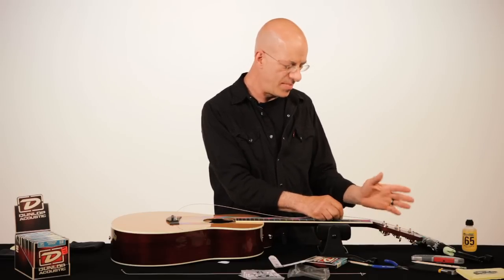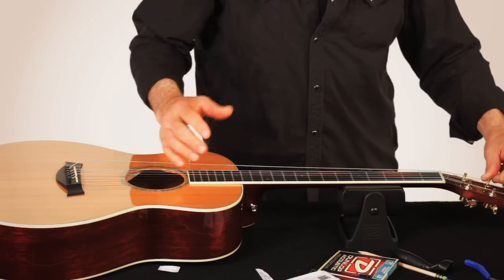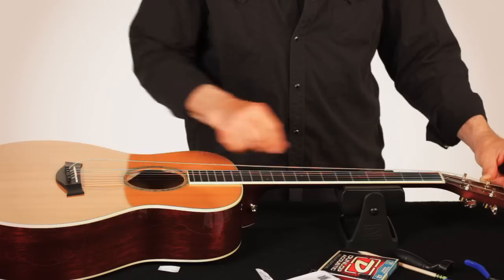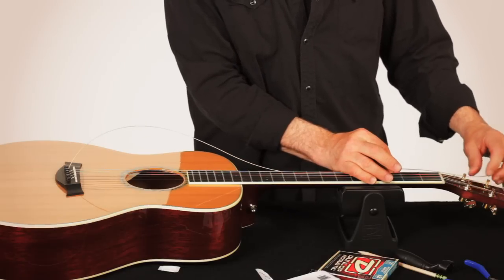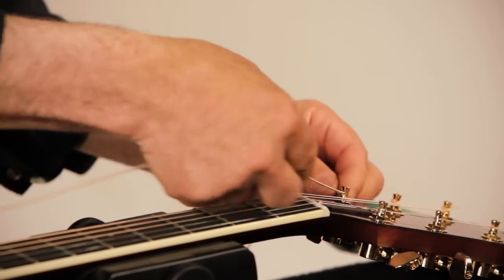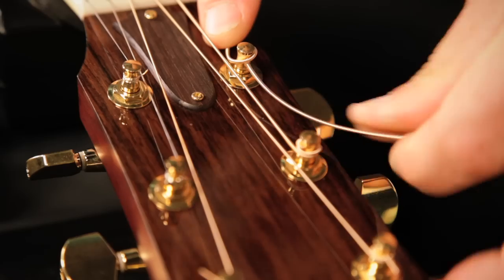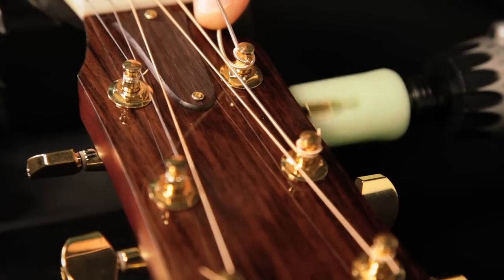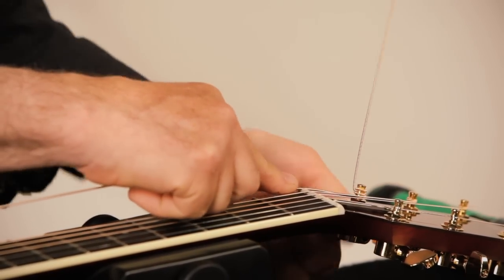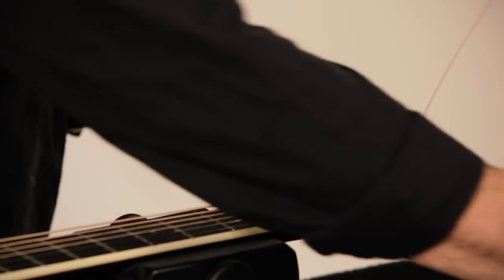It keeps the string sliding evenly through the nut. If you ever get a ping or a ting while you're tuning, it's not a bad string or a bad tuner — it's the string sticking in the nut slot. So I pull the string tight. I use the frets to measure how much string to pull back: pull it tight, grab it at the first fret, and pull back just past one full fret — that's the length I'll use. Some people do a hand's width, as long as you can repeat it consistently. I take the string, wrap over the tuner and over the tail, then lift the tail up, and wind down the tuner. I've got about two to three winds on there. Put a nice sharp bend in the string coming up — that helps lock the core to the wind.